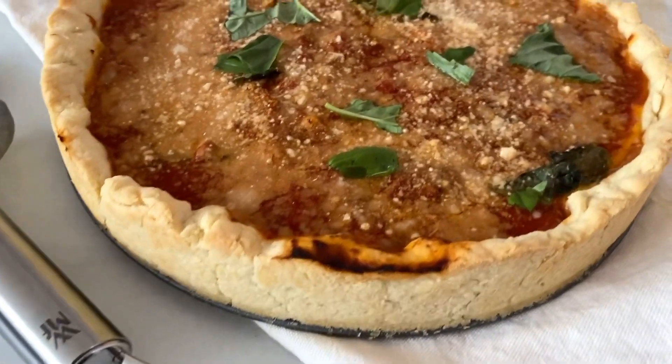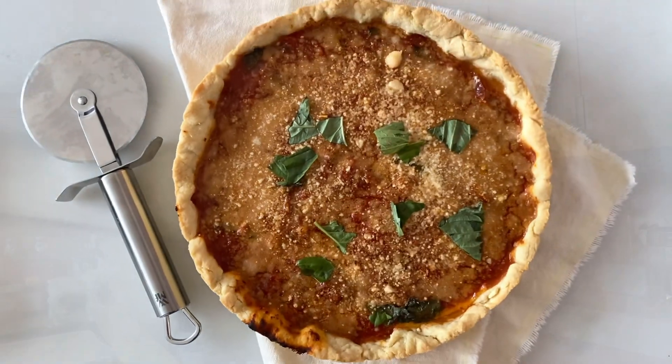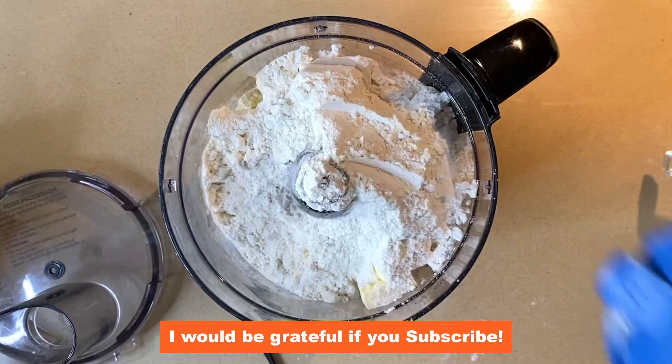The easiest deep dish pizza for a weeknight, made with five-minute food processor pie dough. Take your butter and put it in the fridge with the food processor for 30 minutes so the butter is cold — it can steam and puff up that pie dough.